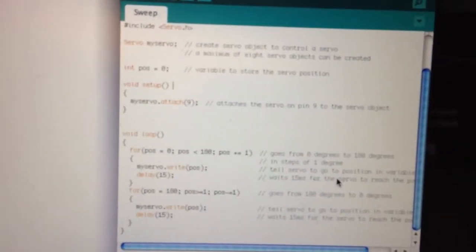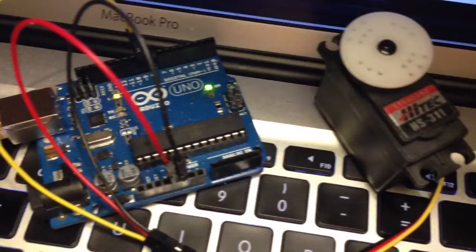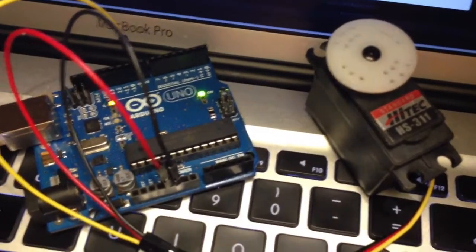Here's the code. It's connected by USB to the Arduino. Very fun.